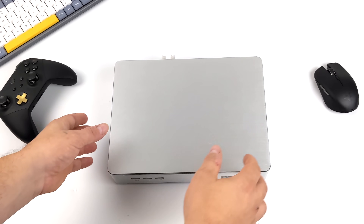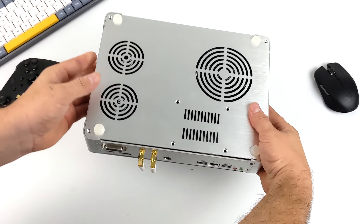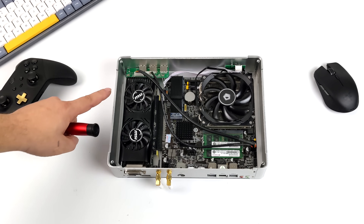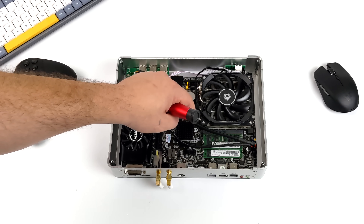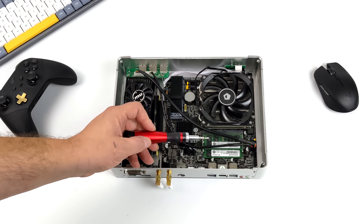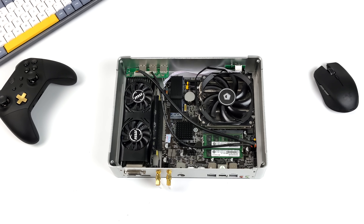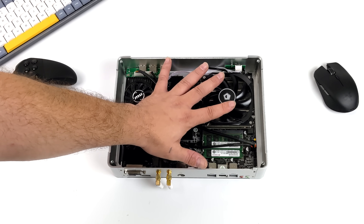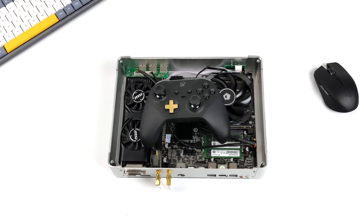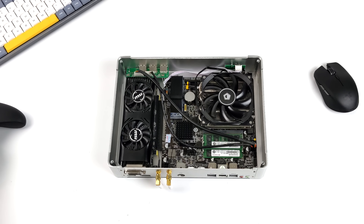You can pick these up in several different configurations from a 7th gen i3 all the way up to a 9th gen i7. I have seen some of these with i9s, but given the form factor and the cooler clearance I wouldn't go with the i9 — it's definitely going to thermal throttle. The one I have here came bare bones with just the CPU and the GPU: a 9th gen i5 9600K and a low-profile GTX 1650. I added a 1TB M.2 SSD and 32GB of DDR4 RAM. One thing the manufacturers upgraded on this version with the 9600K is the cooler.